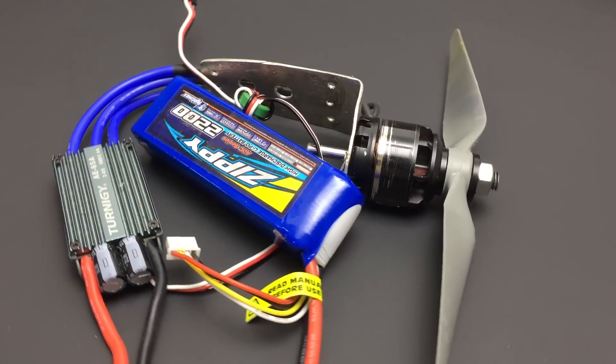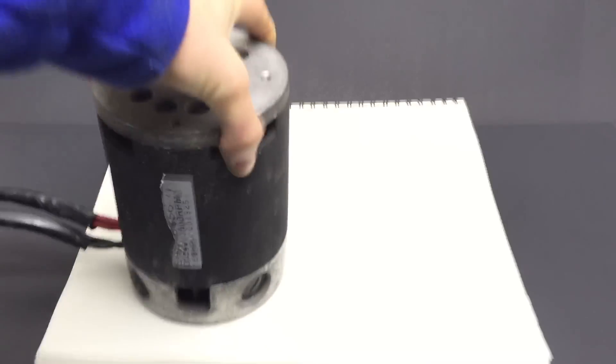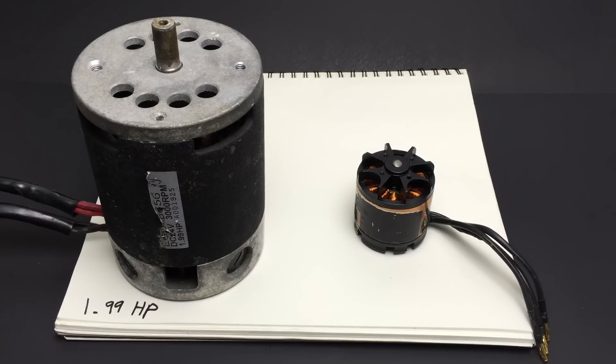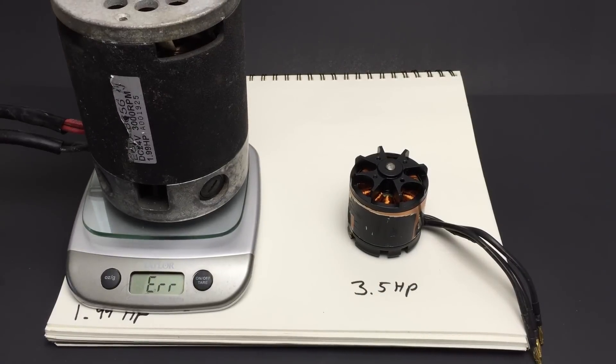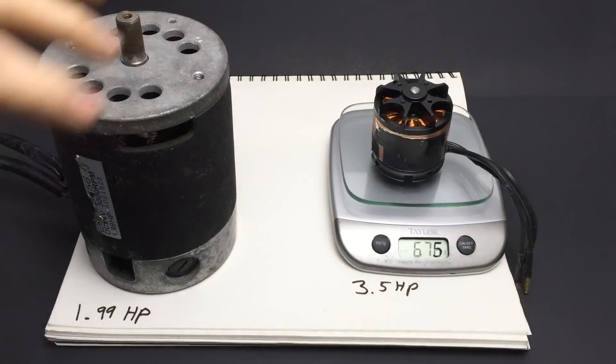Modern brushless motors and lithium batteries have absolutely revolutionized the way that we power RC aircraft. This DC motor from an electric scooter is rated at almost 2 horsepower, while this brushless DC outrunner is rated at 3.5 horsepower. The brushed motor weighs more than the 4 kilograms that my scale can read, and the brushless motor weighs only 675 grams.